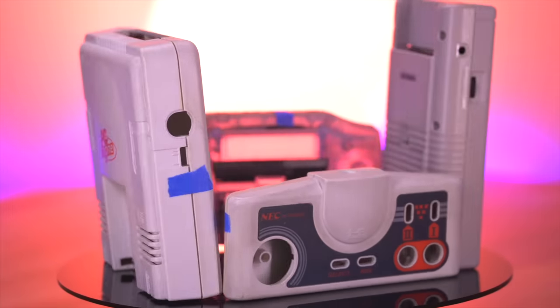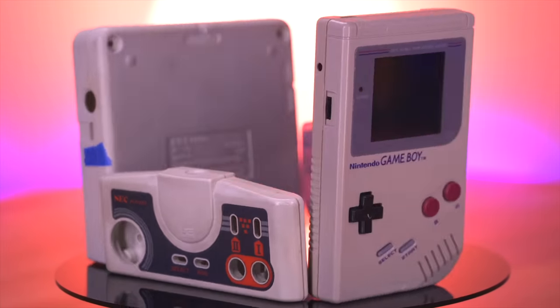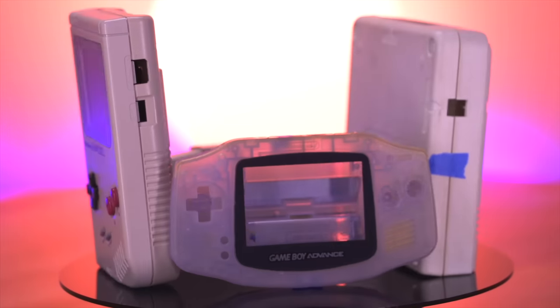Well, there you have it — a fantastic new way to restore your aging yellowed consoles. So what do you all think? Will you use this new Retrobrite method? If so, which consoles will you be giving this treatment to? Let me know down below in the comments. And as always, thank you so much for watching, and I'll see you all next Thursday.